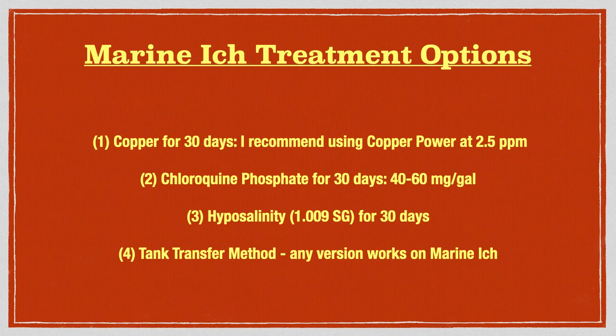There are four proven treatment options for eliminating marine ick. Each of these are best utilized in a quarantine tank, and the display tank itself should be left fallow or fishless for at least six weeks at 81 degrees Fahrenheit. Copper, chloroquine, or hyposalinity must be maintained at a therapeutic level for at least 30 days if using just one quarantine tank, however two weeks will suffice if you can move the fish to a separate observation tank at least 10 feet away.